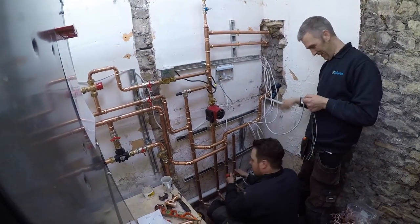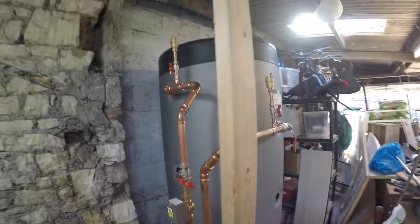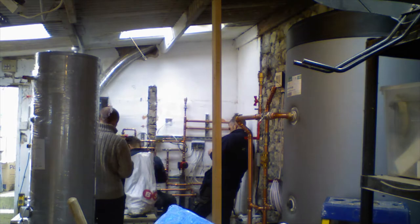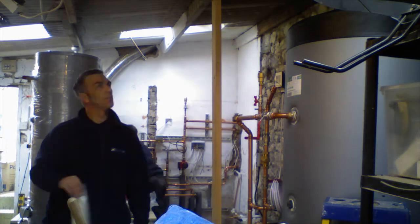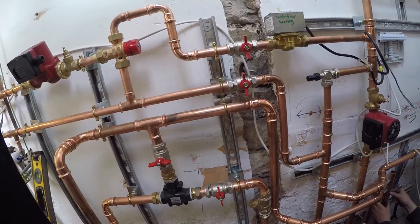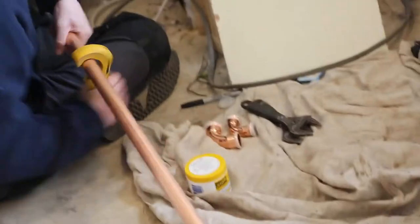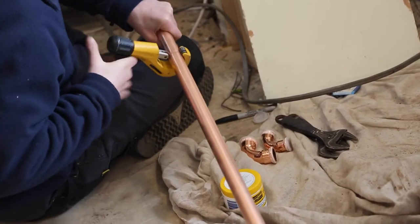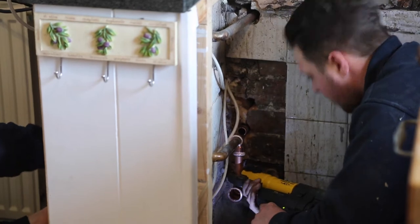Everything was valved, and we also decided to zone the upstairs and downstairs of the house. That meant a little bit of extra work to make sure we have the zone valves and all the wiring in place for the programmer. We decided to zone a couple of different parts of the house with various stats and controllers, so there was a fair bit of thinking going into that.